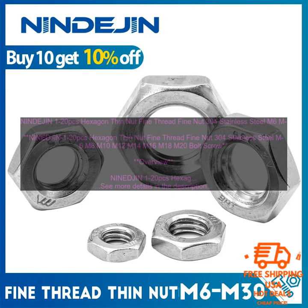NINDE JIN Hexagon Thin Nut Fine Thread Fine Nut 304 Stainless Steel M6 through M20 bolt screws are a high-quality product that is perfect for a variety of applications. They are made of durable materials, are easy to install and remove, and provide a secure hold on bolts and screws. If you are looking for a high-quality set of hex nuts, then NINDE JIN is the perfect choice for you.